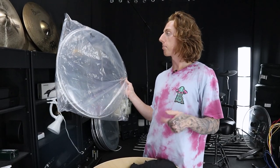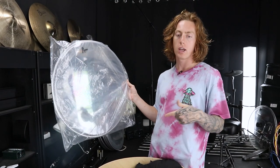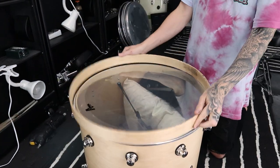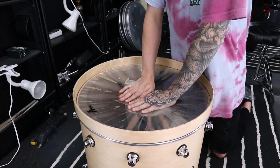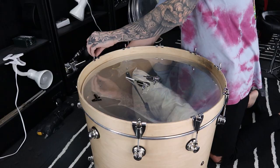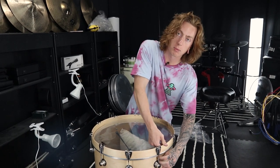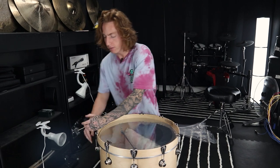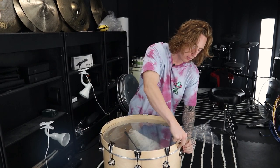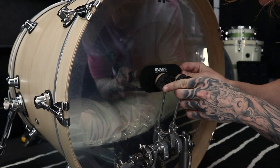The next step is going to be applying the batter head. For batter heads I personally go with the Attack Bomb Beat. I do endorse Attack drum heads, and of all their kick heads this is the one that works best for the tone I'm looking for. Just as I did with the resonance head, I'm going to apply pressure to each lug and finger-tighten a little further, then do one half turn all the way around. I might go a little further because this is a brand new head and it is going to stretch out as I play it. I'm also lining up an Evans EQ patch.